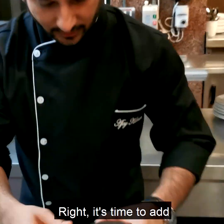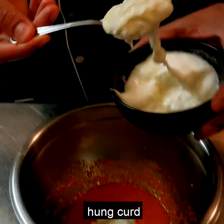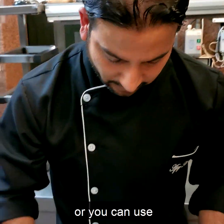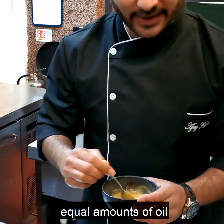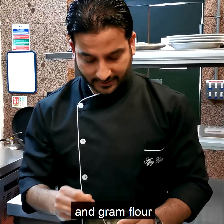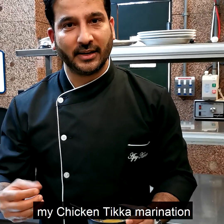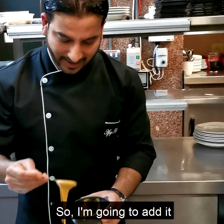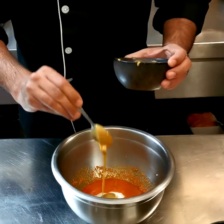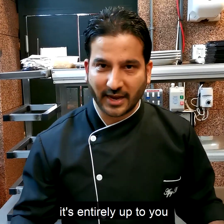It's time to add yogurt. I've taken a thick hung curd, or you can use a Greek-style yogurt. And this is something called roux — I've made it with equal amounts of oil and gram flour, roasted together. This is a kind of glue that helps the chicken tikka marinade to stay on the chicken while it's being cooked. I'm going to add about two teaspoons. This is an optional step — you can do it or you can avoid it; it's entirely up to you.